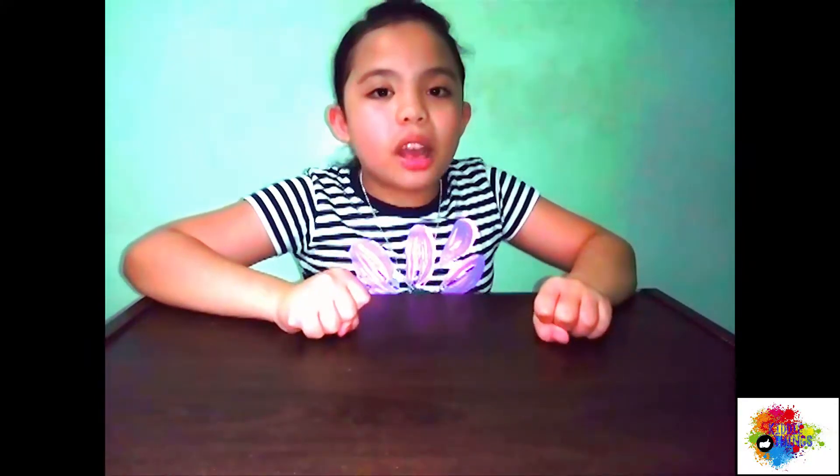Hi guys, it's Daira and it's KittyThing. So now we're gonna unbox a toy from my Christmas gifts, and it's from my uncle again.